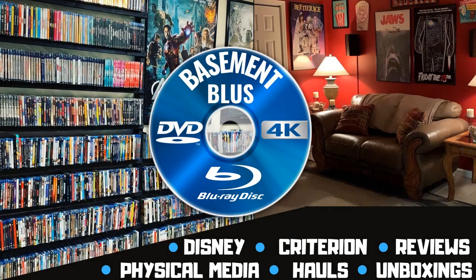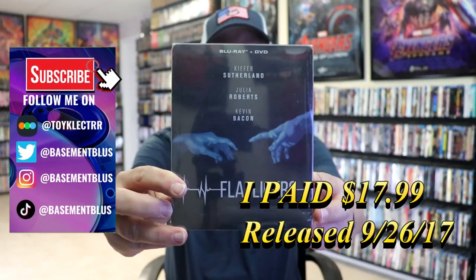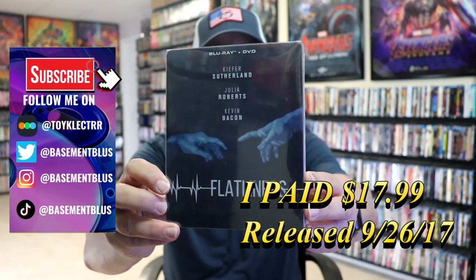Hey, Tony here. Today I'm going to do an unwrapping of the Mill Creek Blu-ray Steelbook for Flatliners, so stick around.